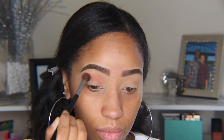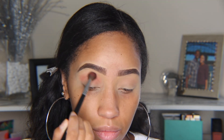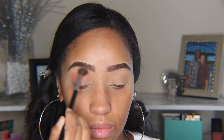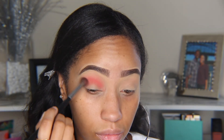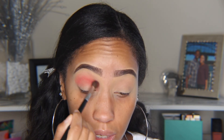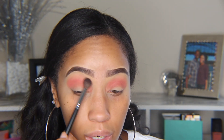Next we're going to use the color Spark — this color will be acting as our deeper transition shade. I recommend building the color up slowly versus going in too heavy-handed. For me it's always easier to put less and add more than to put more and try to take it away — at least most of the time. It sort of depends on your level of comfort with your shadows.